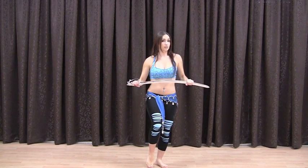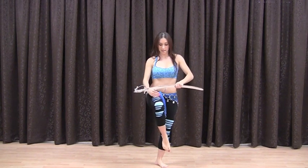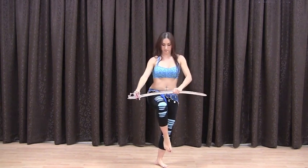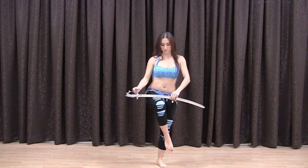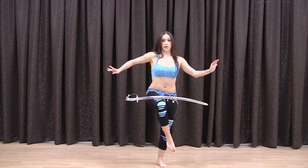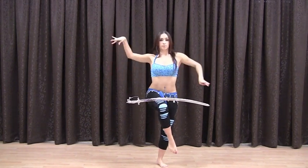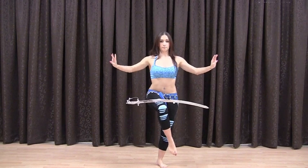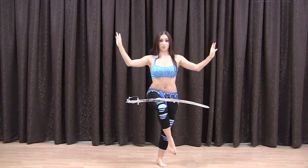Knees bent. Lift up whichever leg you're comfortable with. Point your foot and lift up your knee so that it's at hip height. Any lower and the sword will fall; too high will be kind of too hard. Place it anywhere between your knee and your hip. Once you have a good balance with your sword, open your arms out to the side, keeping the knee slightly bent. Try snake arms, shoulder shimmy, and wrist rolls. You don't want to do too much here because you will probably fall, and we don't want to push our luck too much.